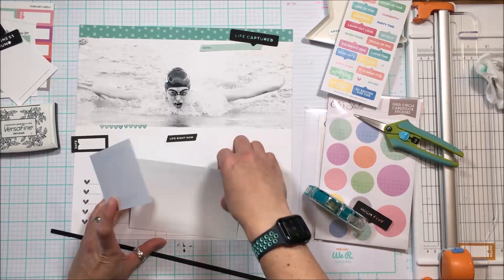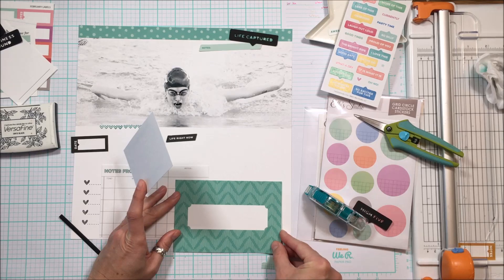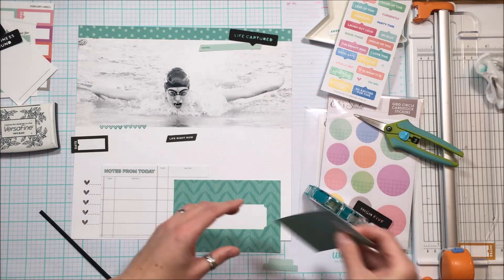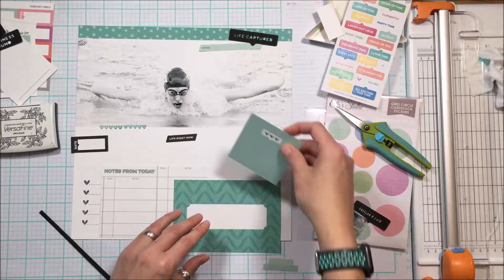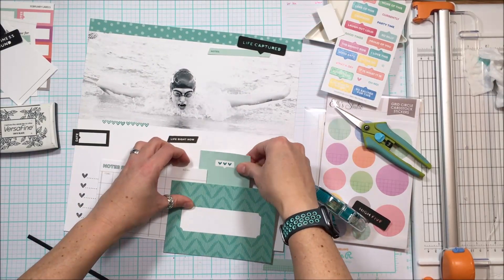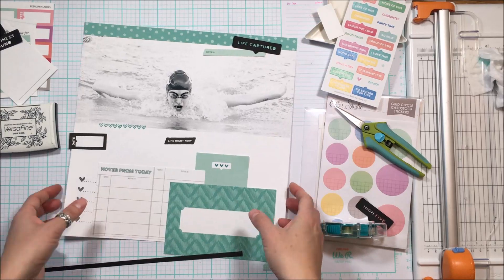I've committed to all of this and I'm going to go ahead and adhere it down. I will intentionally trim off the pieces hanging over the edge. I wanted that cascading effect, and by putting the cards slightly askew I'm able to create that effect.